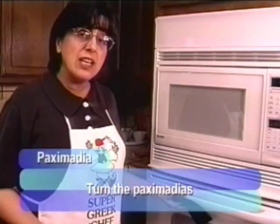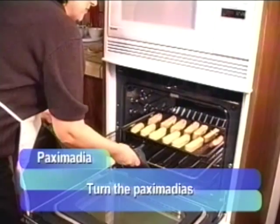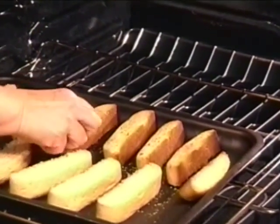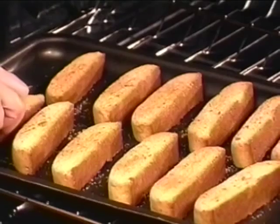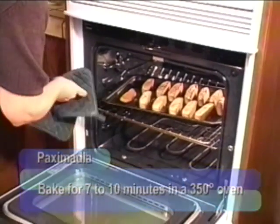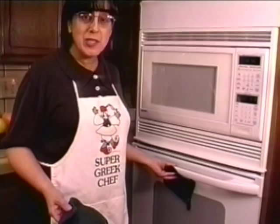I checked the Paximadia at seven minutes and left them in about three more minutes because I wanted them a little more toasty. Now I'm taking them out and turning them over to the other side. See how nice and golden brown that side has gotten? If you don't have asbestos fingertips, use a spatula to turn them over. These are going to go back in for another seven to ten minutes.